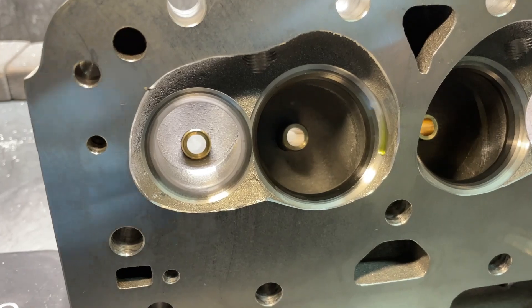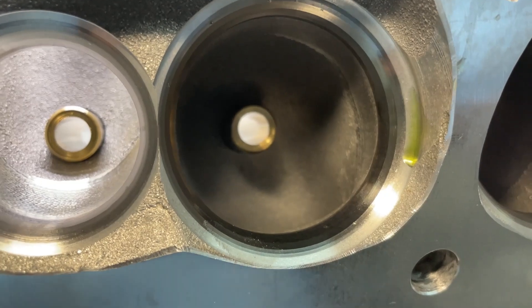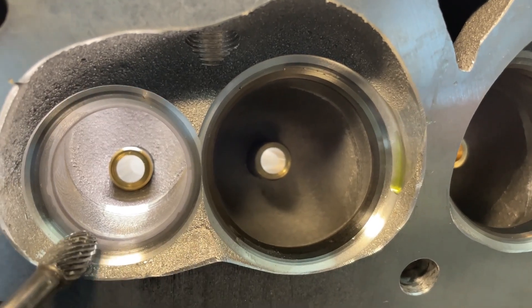This is the chamber on the IK 215, and what we're going to do is blend this ridge — you see right here — out. It goes all the way around. We're going to take that ridge and blend it out all the way on each one.